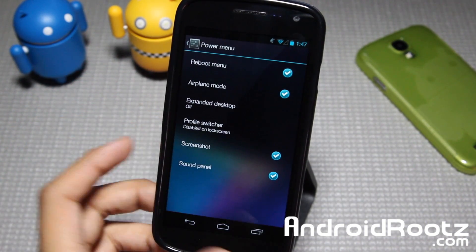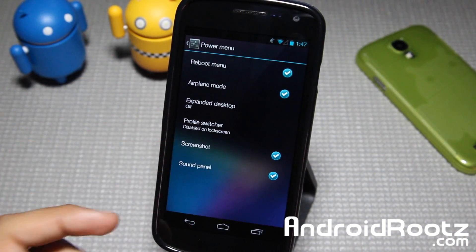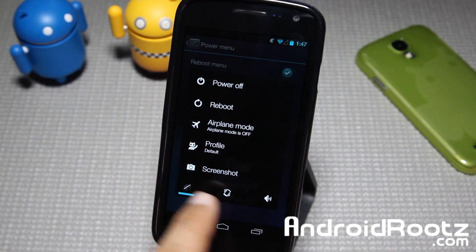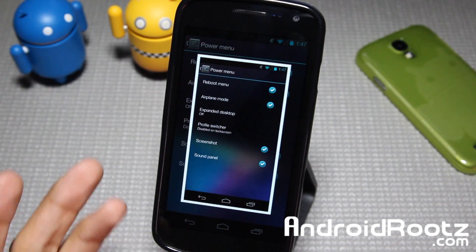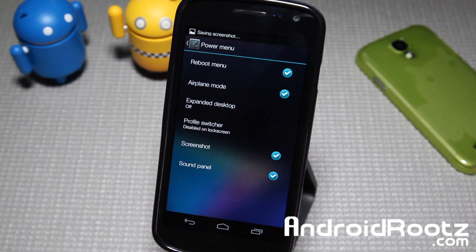We'll go and select Power Menu. I already selected Screenshots, so whenever I hold down the Power button now, I'm going to have all these options including Screenshots. I'll tap on Screenshot, and it should take a screenshot of the current screen that you're on. Pretty darn cool and super easy to use.